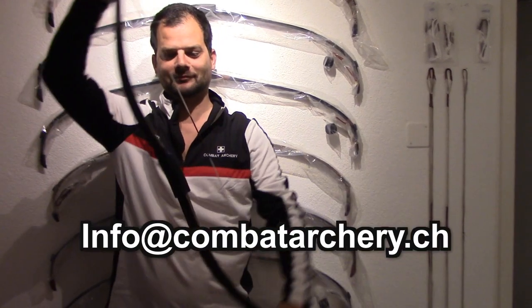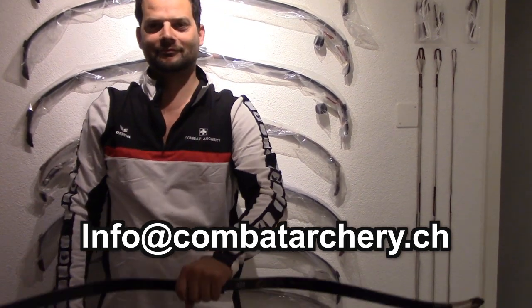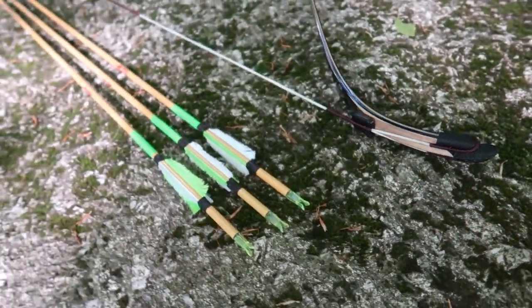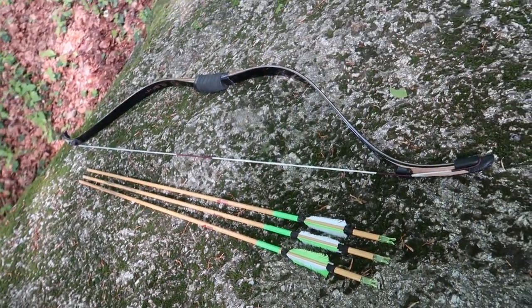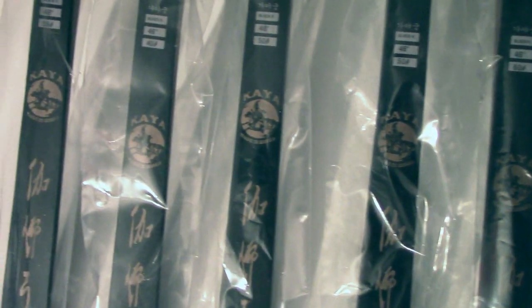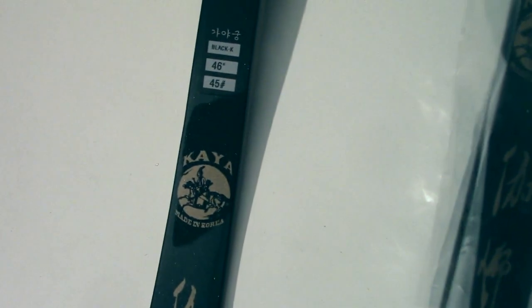You can get this bow exclusively at www.combatarchery.ch. Thanks for watching and support Kaya products. See you next time.